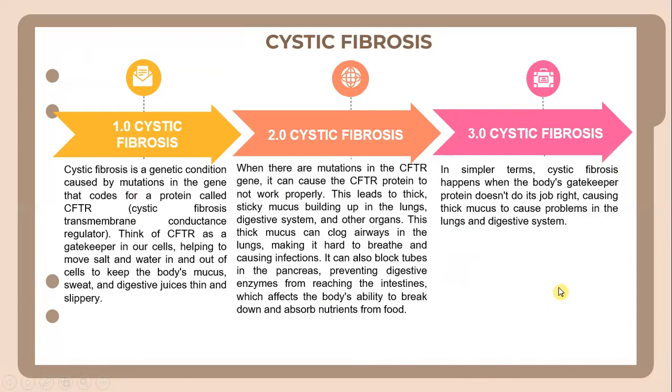Let's look into cystic fibrosis. Cystic fibrosis is a genetic condition caused by a mutation in the gene that codes for a protein called CFTR. Think of CFTR as a gatekeeper in our cells, helping to move salt and water in and out of cells to keep sweat and digestive juices thin and slippery. When there are mutations in the CFTR gene, it causes the CFTR protein to not work properly, leading to cystic fibrosis affecting the lungs, digestive system, and other organs.